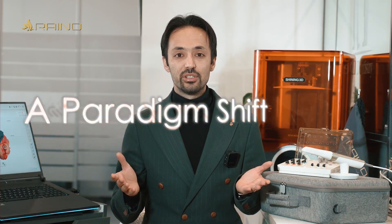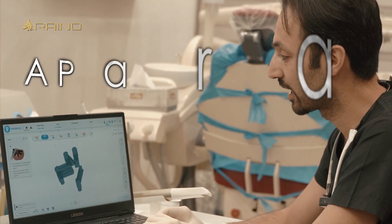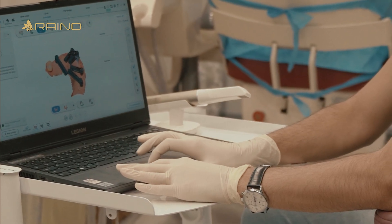I believe this technology is a significant advancement in the field of digital dentistry. Photogrammetry represents a paradigm shift. One of the standout features of the Oral Scan Elite is its dual functionality. To illustrate the power of this technology, let me share a recent full arch case.